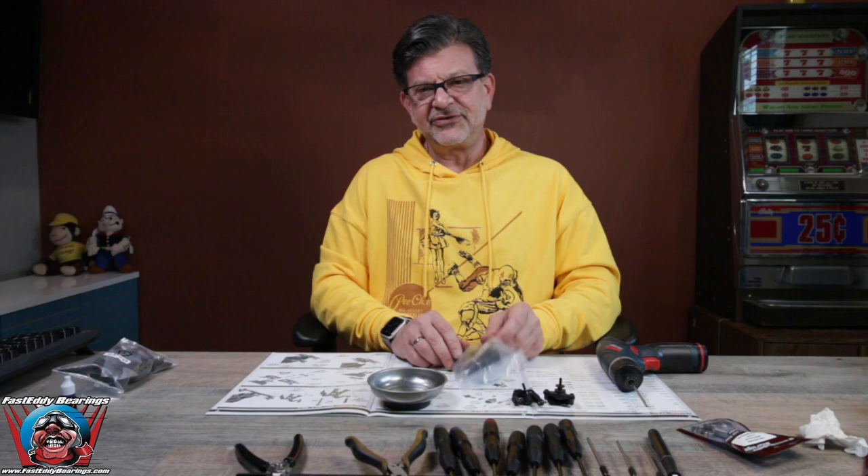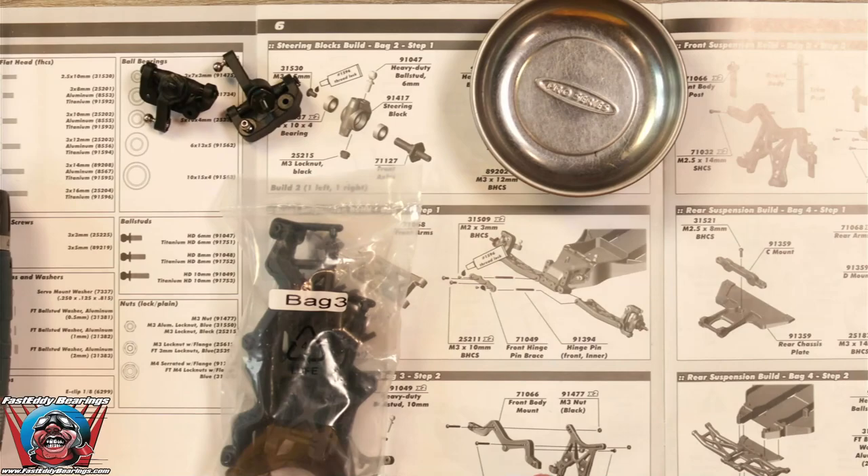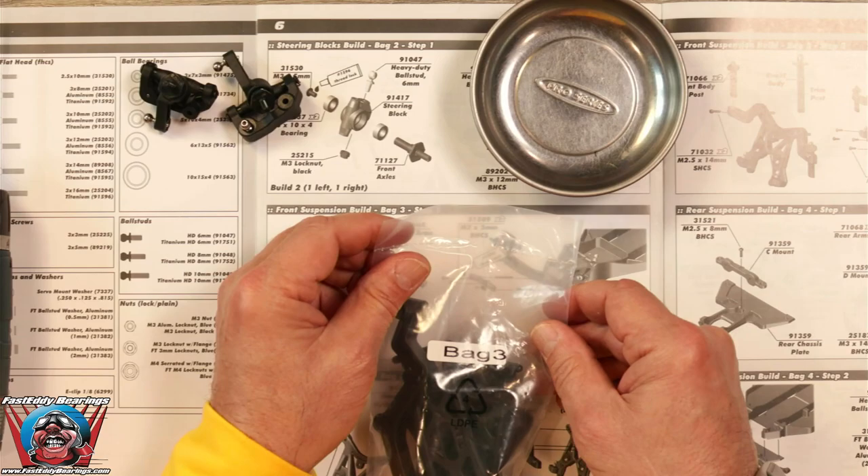So we are going to start now on Front Suspension Build Bag 3, Step 1. Here we go. We are now opening up bag number 3.